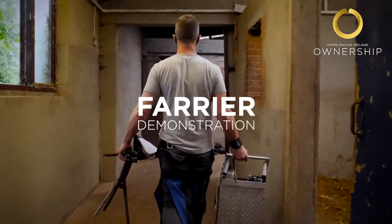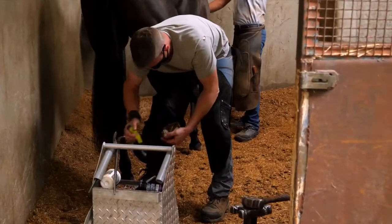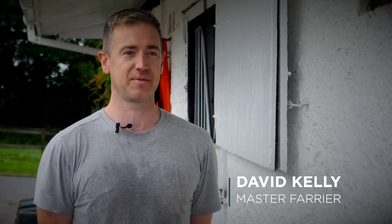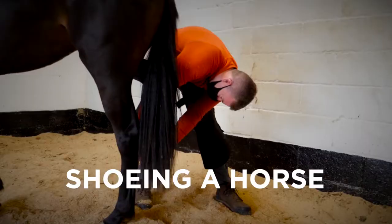Every time the farrier came to my family's yard, I absolutely was enthralled by it. I used to sit there and watch him from the time I was six or seven. It's a job of passion is what I'd say. It's a very physical job — it's not for everyone. It is very, very tough on the body, but if you love what you do, we come to work every day with a smile and we go home with a smile most days as well. So it's a nice job to be in.